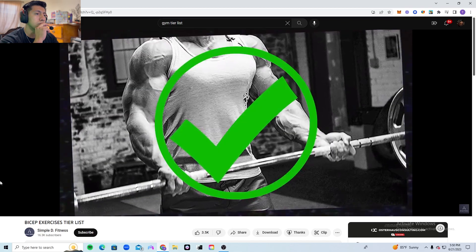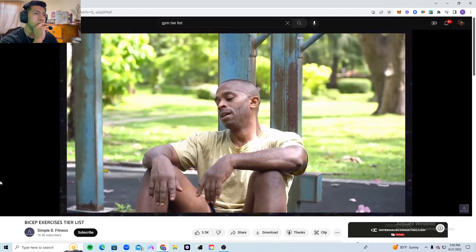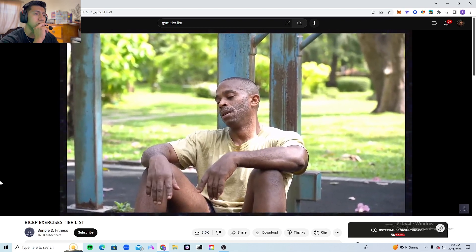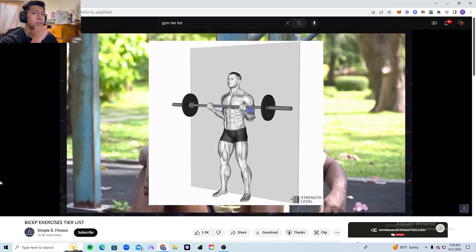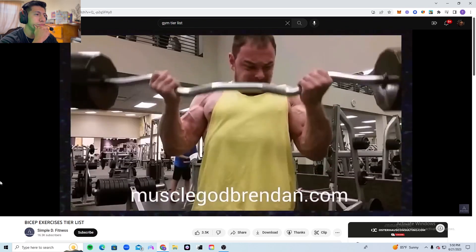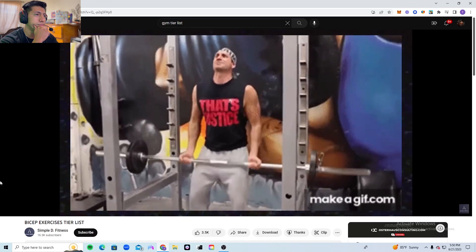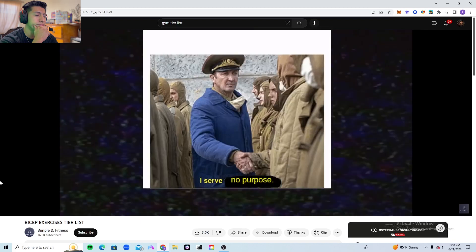That isn't to say cheating is always bad — in fact it can be very beneficial. For example, when pushing past failure after having done some strict standing barbell curls, cheating can actually be very good because it allows you to get that extra rep in. However, doing cheat reps on every rep just serves no purpose.